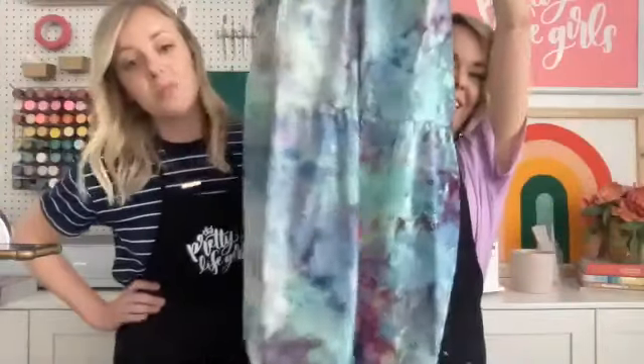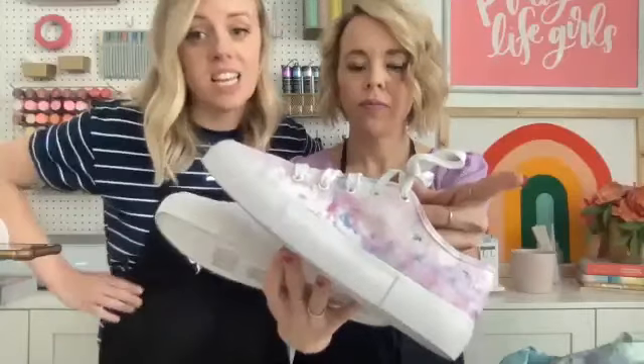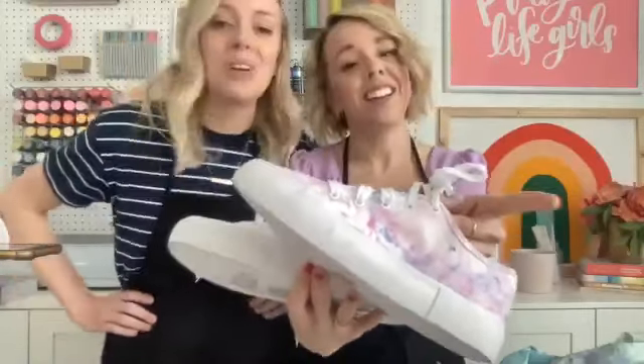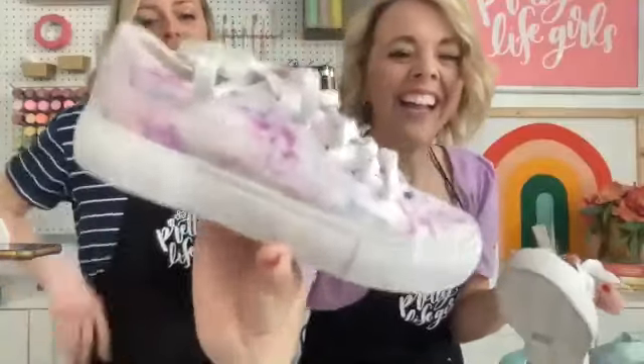When you rinse it, do you twist to wring out the water? Yes — rinse, squeeze, rinse, squeeze, rinse, squeeze until it's pretty much clear. Theresa saw the pictures — can you believe that dress came from that kit? It's so crazy! Okay, for shoes: yes, remove the laces and tape off the soles.